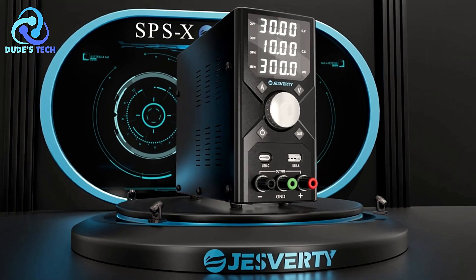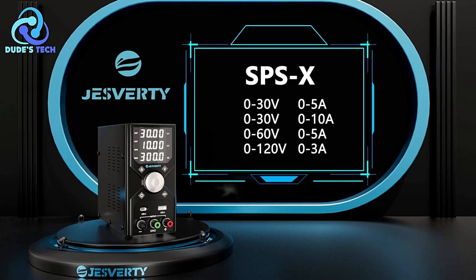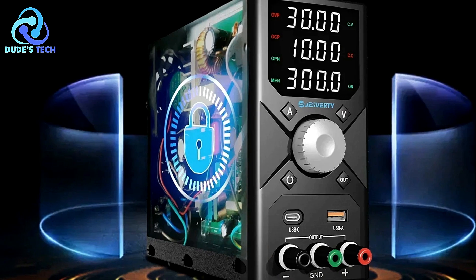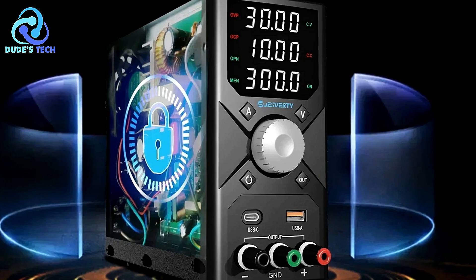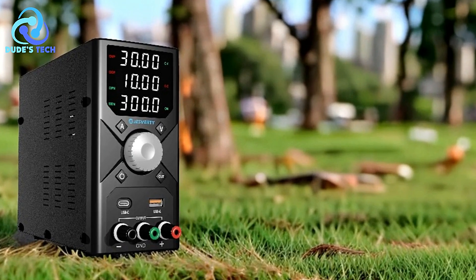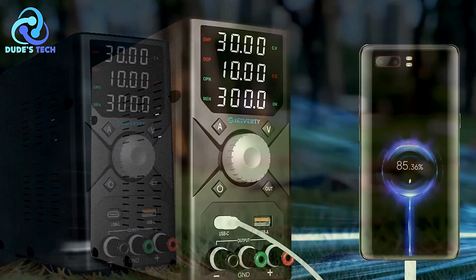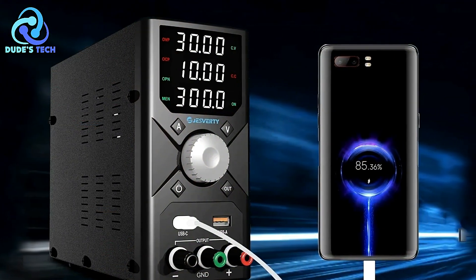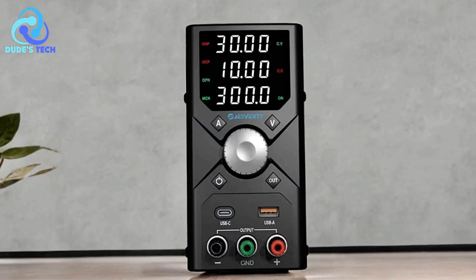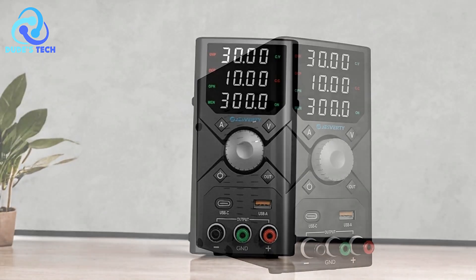Pros. High Precision with 4-Digit LED Display: The Jesverde SPS3010X features a 4-digit LED display that provides clear readings of voltage, current, and power. This high precision ensures accurate monitoring and control over your power supply settings, which is crucial for tasks requiring precise voltage and current adjustments. Voltage Stabilization and Current Limiting: One of the standout features is its voltage stabilization and current limiting capabilities, which help maintain consistent output and protect your circuits from potential damage caused by overcurrent or voltage fluctuations, ensuring reliable and safe operation.